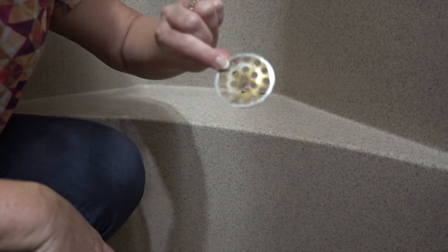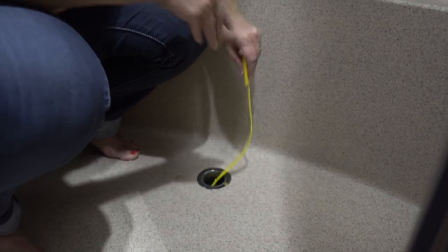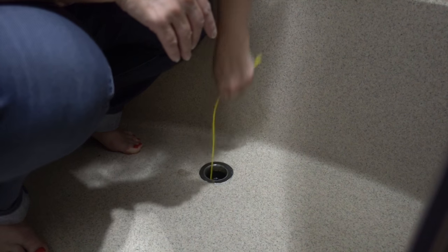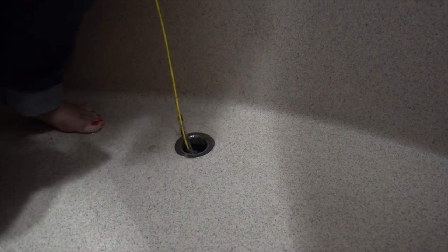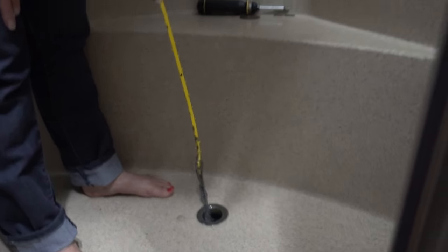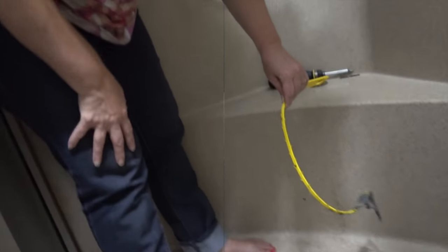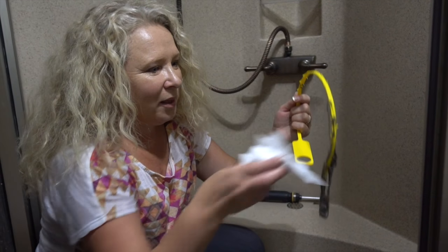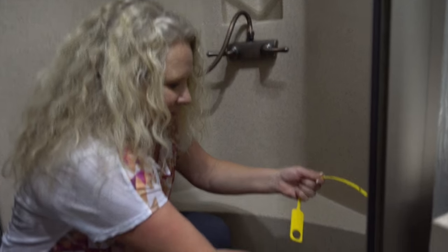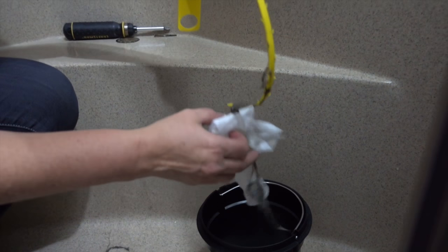That's a little bit gunky so I'll give that a good clean. I'm going to run my little snake down the drain to see what comes up. These are only like a dollar or two usually from the hardware store or the supermarket. Apologies in advance if any gross looking gunk comes up. Oh gross! I think this could be having something to do with the problem here — it's just hair, but still.